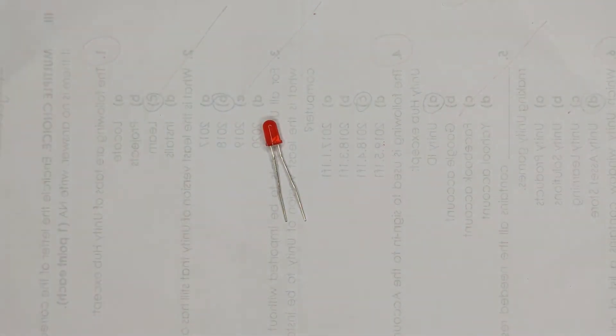Before we start setting the components on the Arduino board and breadboard, let's first identify what parts we're going to need. The first component we need is, of course, since our purpose is to make an LED blink, let's have an LED.